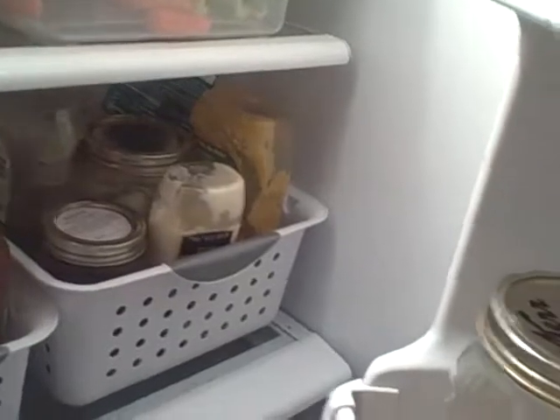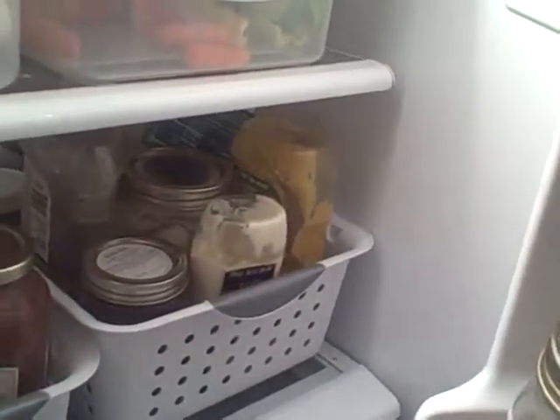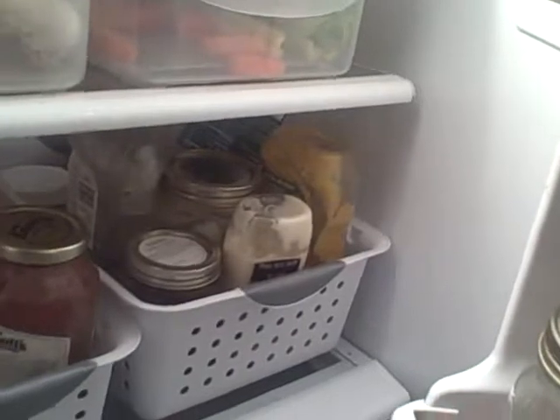Then we have our condiment bin — some of them are homemade, some of them are from the store. We're dreaming one day that they'll all be homemade. We're learning.